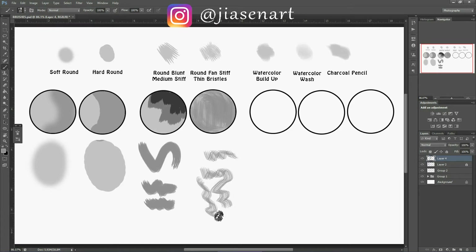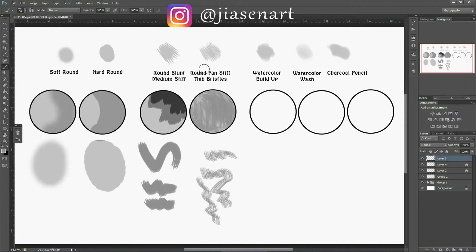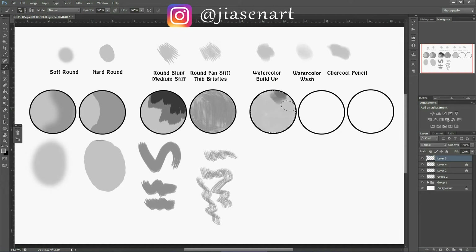Now for watercolor buildup — it has a very nice texture look and you can manipulate it for different feelings. If you want to fill the background with flat color, I wouldn't suggest this brush; it's more of a texture brush. After filling a background, you can use watercolor buildup on top — it has a density difference so you can use it to give a real traditional painting effect. Without a border, the brush sides are more visible.